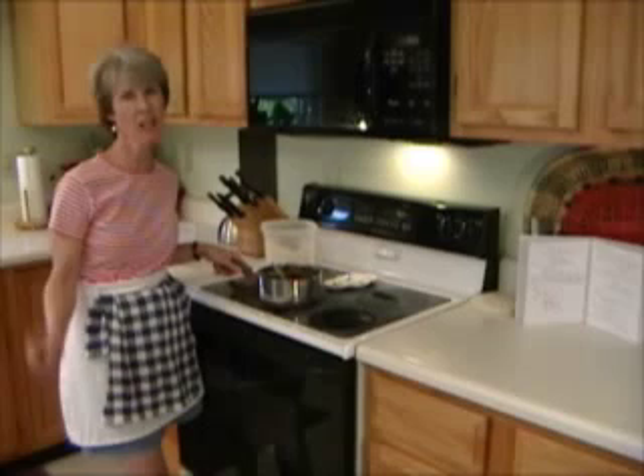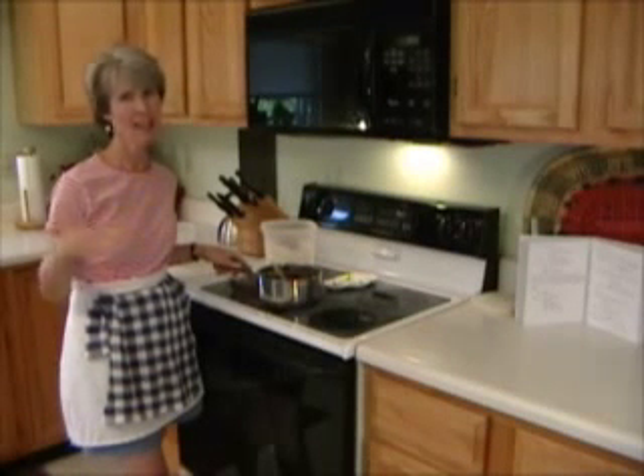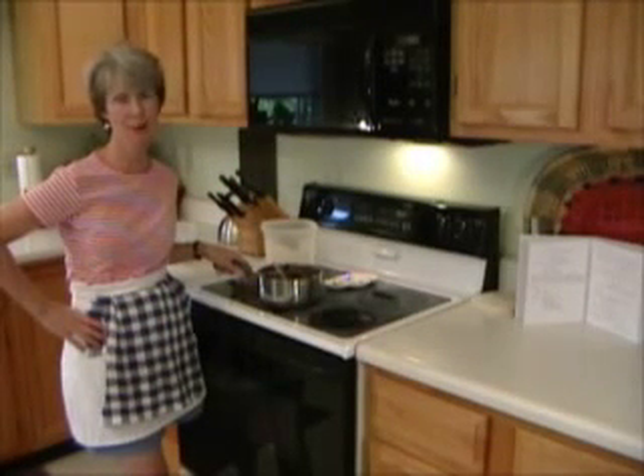Make sure you check it, because if brownies get overcooked they taste really gross. Take it out when it's starting to pull away from the sides of the pan. Happy cooking — have a great summer! Bye-bye.